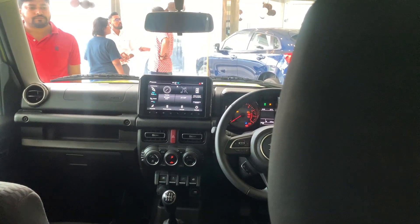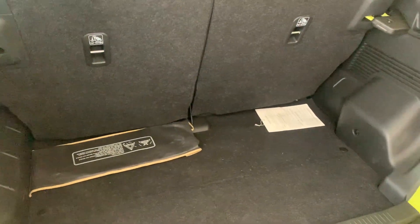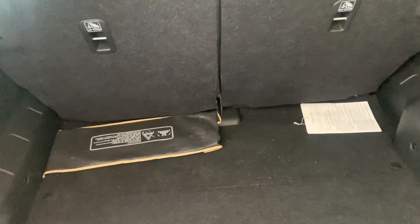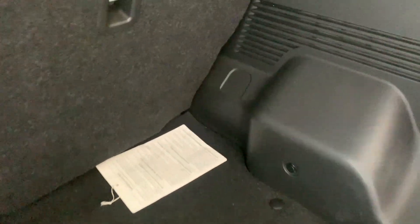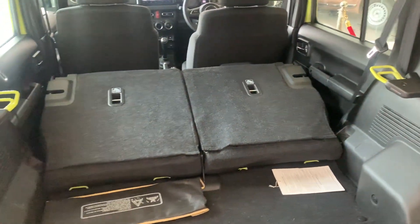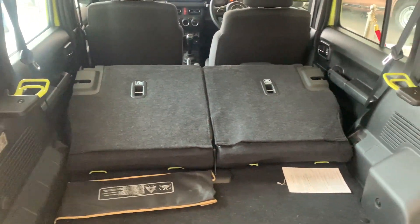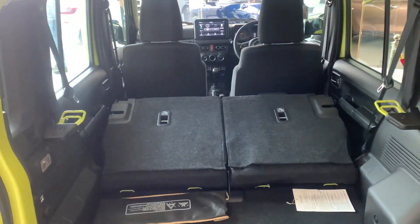The boot space of the Jimny is 400 litres — it looks like it has more space than the cabin itself. There's a light placement, a 120-watt charging socket in the boot, and you can recline the rear seats forward using a button here. It's a 60/40 split, giving a decent amount of space if only two people are travelling and going off-roading.